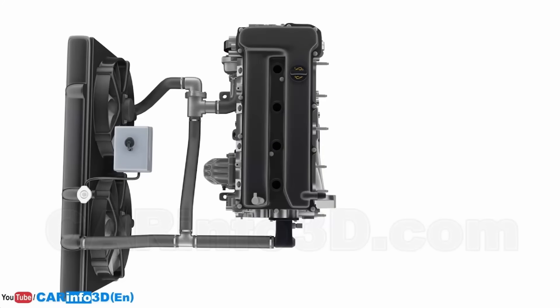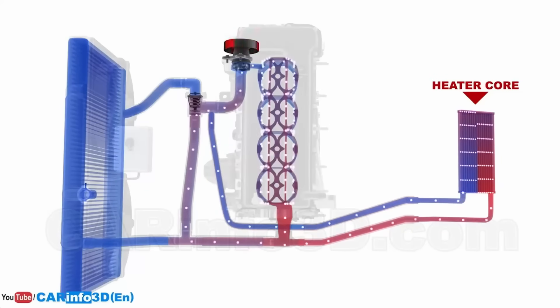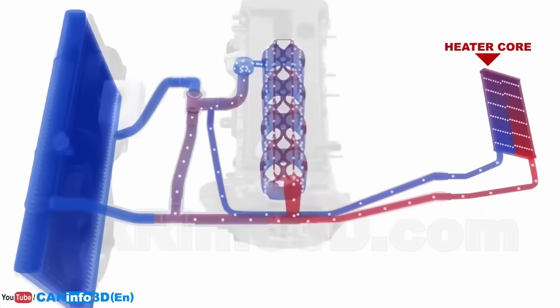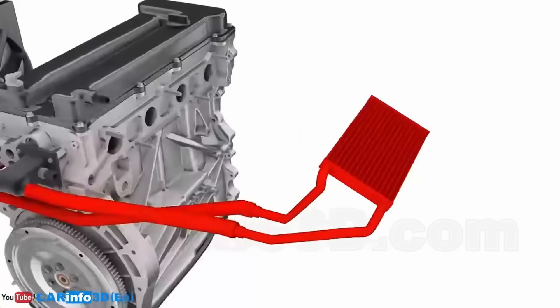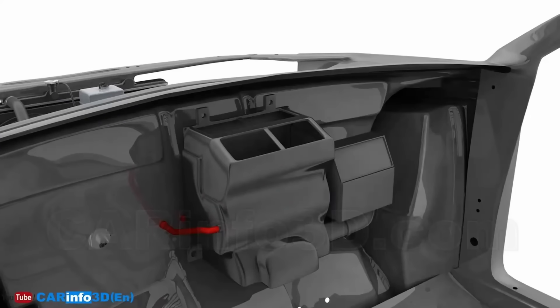The heater system is pretty simple. In an internal combustion car there is a pump that circulates all the coolant from the motor, which is hot. It goes up to the radiator and gets cooled, but you can also switch a valve and it will go inside the cabin into the heater core, and a fan will blow air across that to get warm air in the cabin.